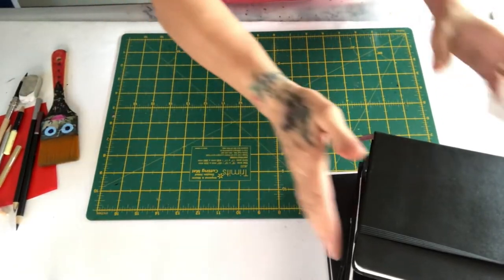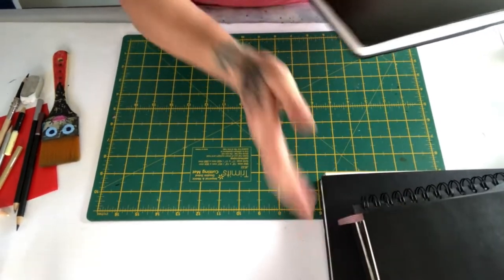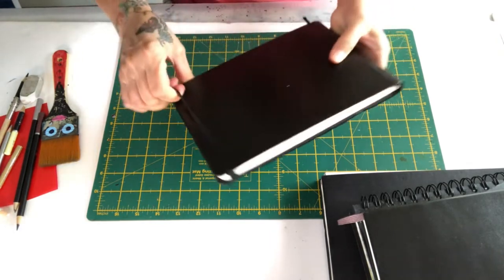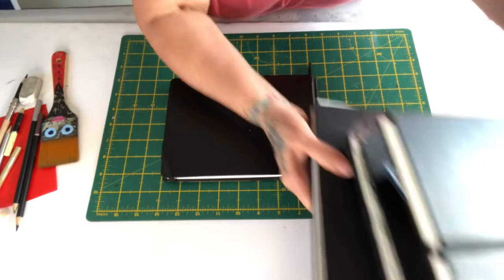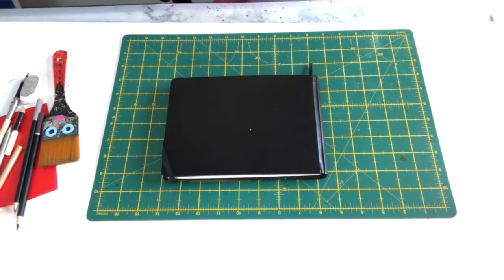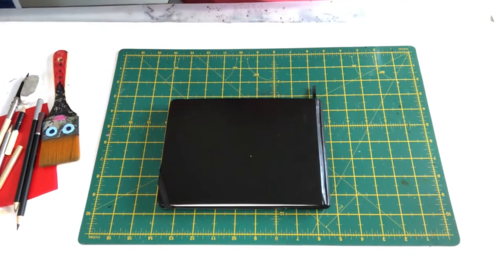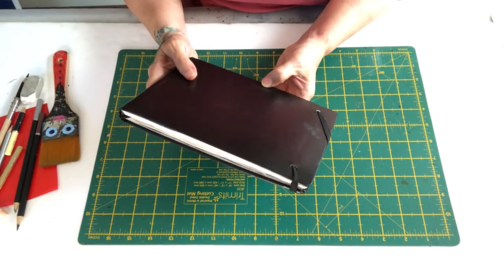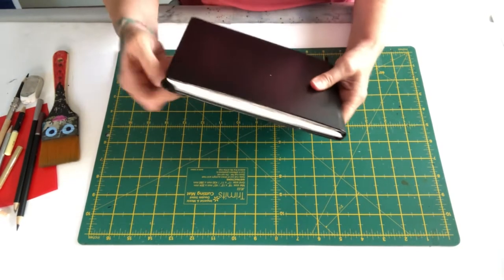So I'm going to start off with the Sea White sketchbook. I'm going to point the camera down so you can see. Some of them have a little bit of working in them, but I've tried to pick some out that haven't. They've got a rubber band over the top. This is a Sea White — Sea White of Brighton — you can look it up online.